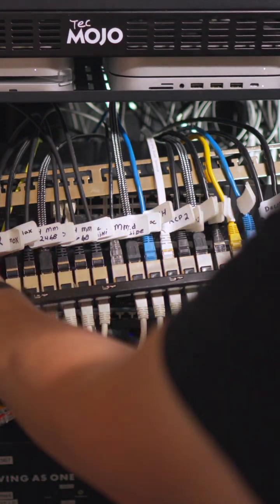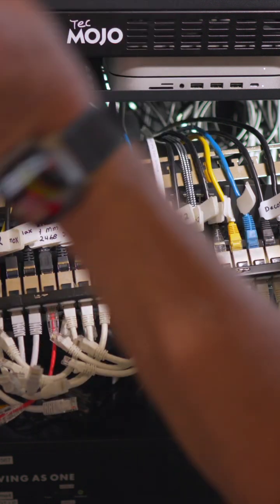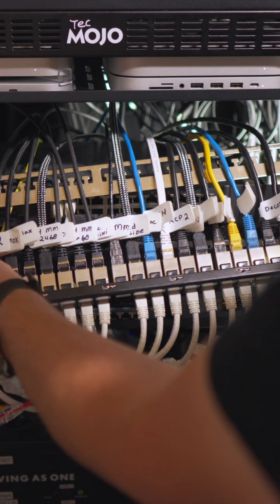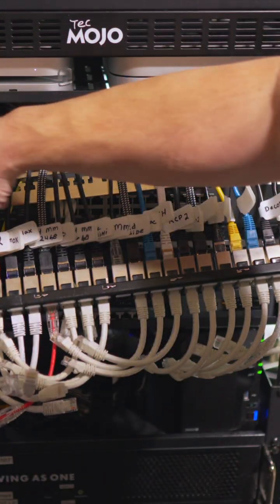I also like to put the port number on the label. In this case, the Synology has two ports, so I've got port 1 and port 2 for the Synology, which also correspond to patch panel ports 1 and 2.